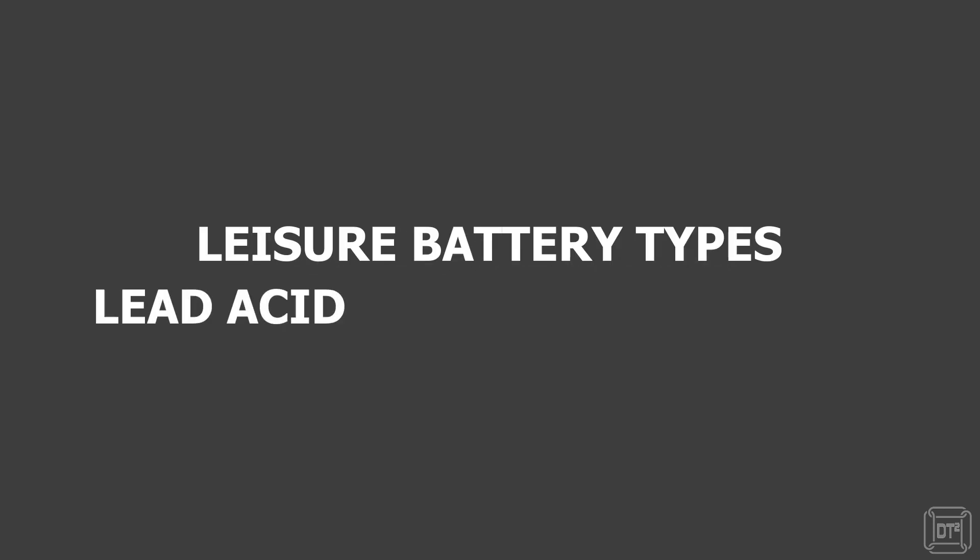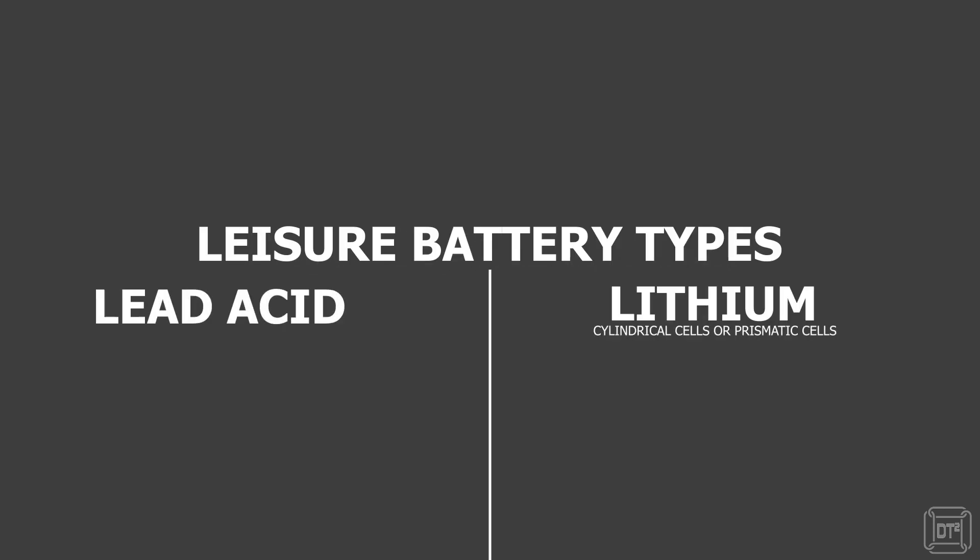Two main types of chemistry are used for leisure batteries: traditional lead acid batteries and, more recently, lithium batteries.